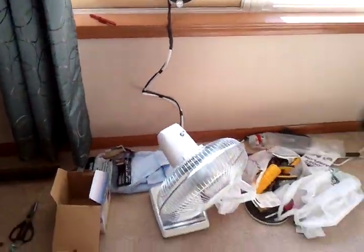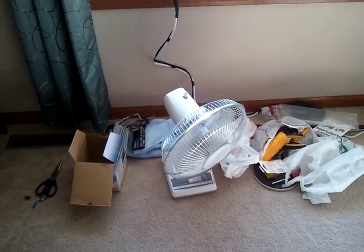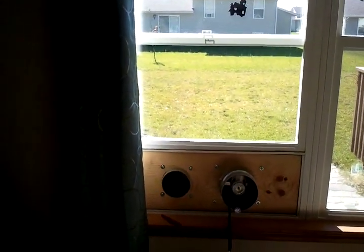So I just added this little house fan that we have here, and it's been circulating the air really nicely in the house.